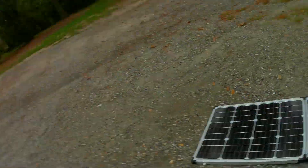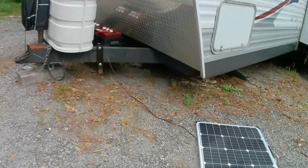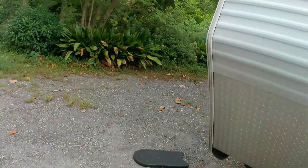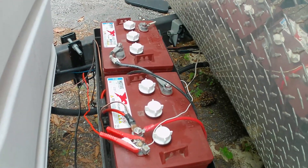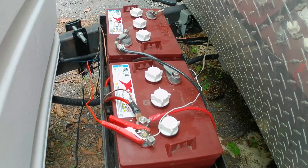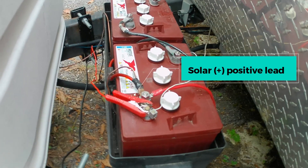I bought these Dokio solar panels — the 100 watt, 18 volt suitcase hard-sided solar panels. What I really wanted to show is, when you have a battery monitor connected, you're not going to get a proper readout in your battery monitor unless you connect it the correct way.